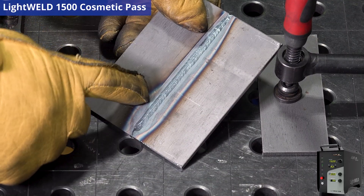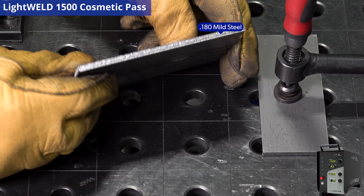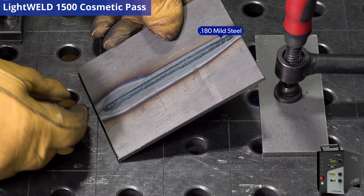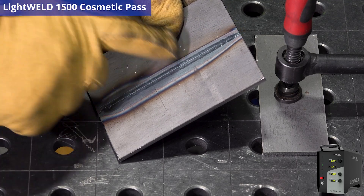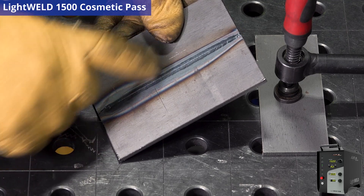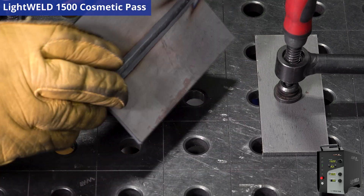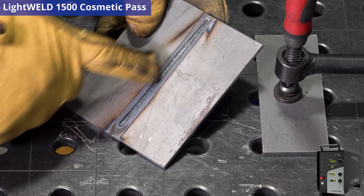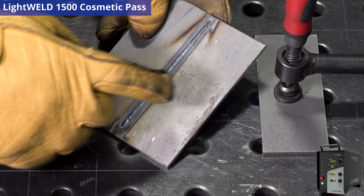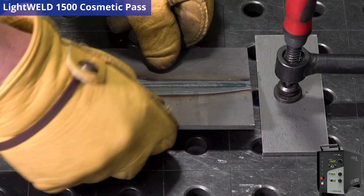We just finished a nice weld with the LightWeld 1500 handheld welder. We have a 180-thou thick piece of mild steel and we just did a butt weld that came out really, really nice. Unfortunately there's a little bit of heat affected zone on either part of the weld, which is typical with mild steel. As you can see on the back, there's a little heat affected zone on the root — it's a full penetration weld. Overall this weld looks really great, but we're going to want to clean it up.